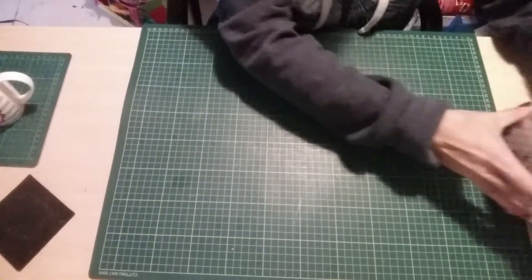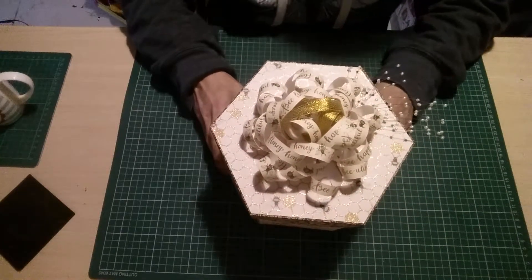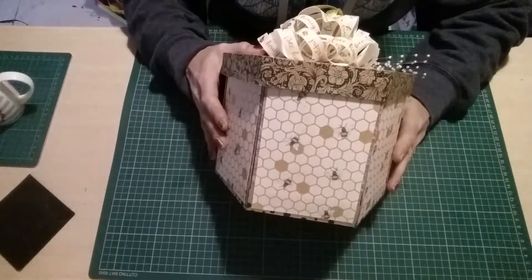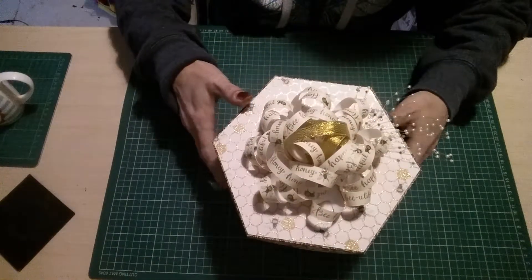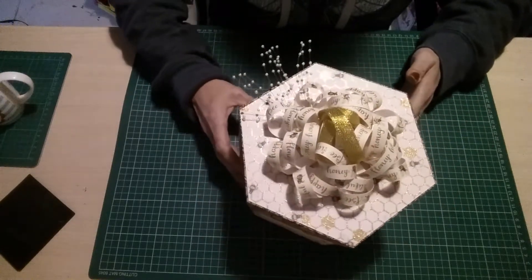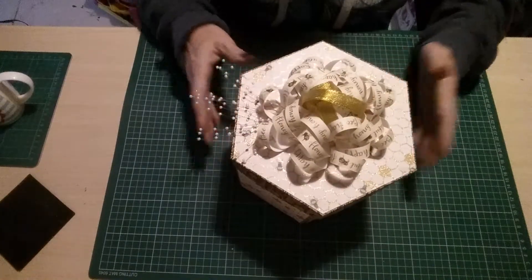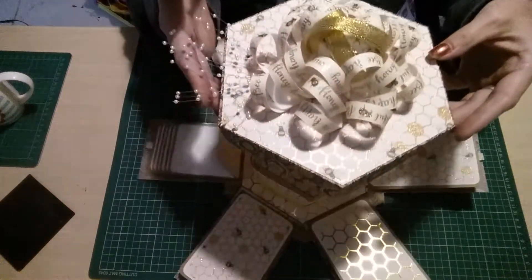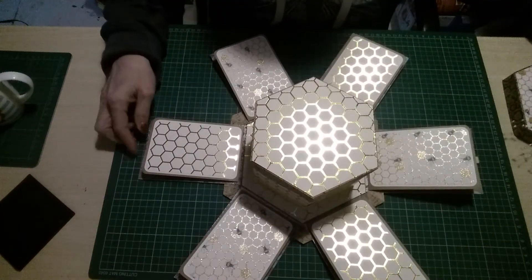So what it is, is this. It's changed quite a bit from yesterday, from when I first showed it. If I turn it around — it's quite large, it's 7 inches tall and 8 inches wide. It's all the new honey bee paper. The lid comes off, as you would imagine, and it falls open to create a memory box.